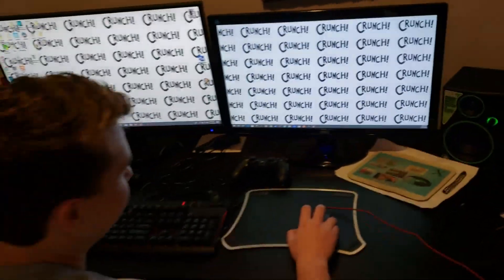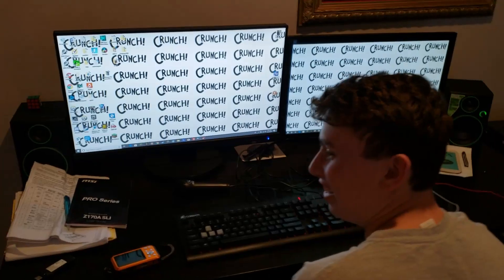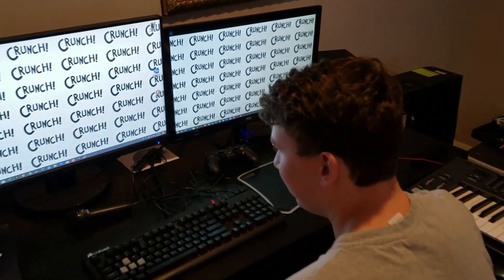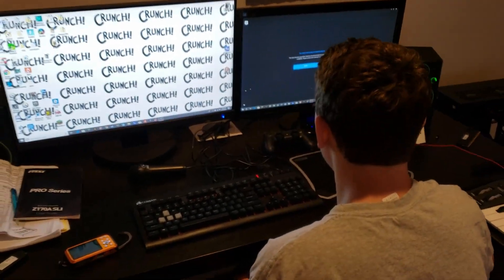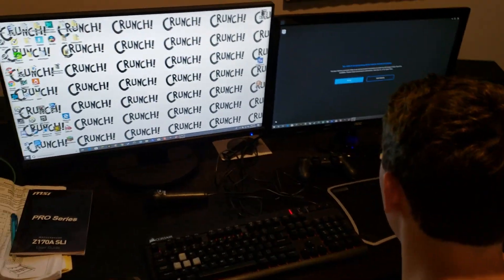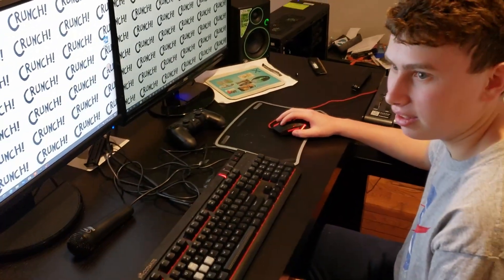Harrison's background says 'crunch' — I think his sister pranked him and changed it. Anyway, that is the conclusion to the video. The problem was that when I had this Z170 in my computer I actually had an overclock on it, but Harrison's CPU doesn't actually support overclocking — so it was trying to run at a higher voltage than it should have, which was causing it not to boot. Once we switched the video card it was able to reset the BIOS and get into Windows. Thanks for watching guys, see you in the next one.